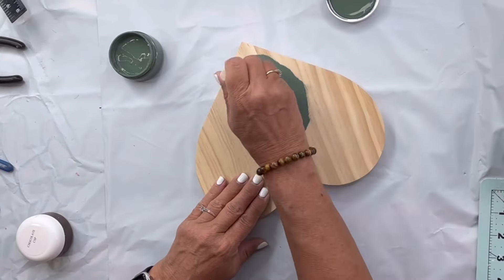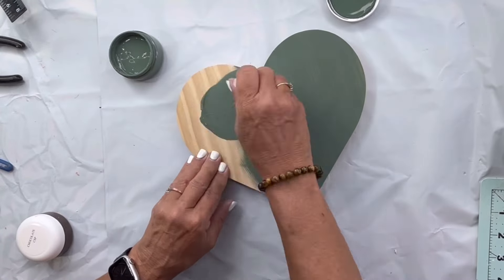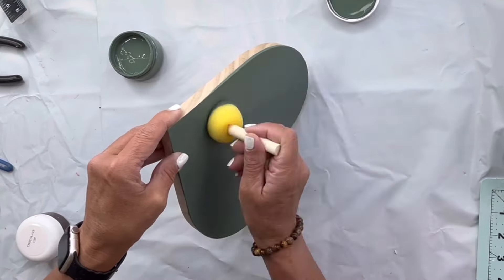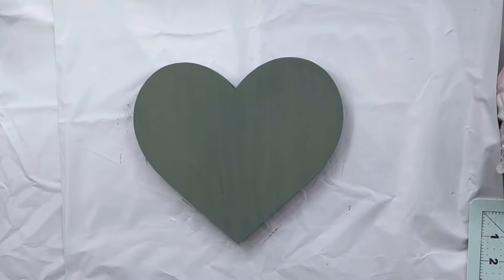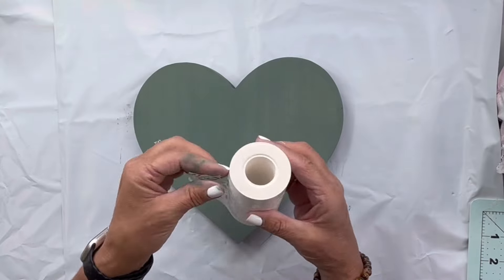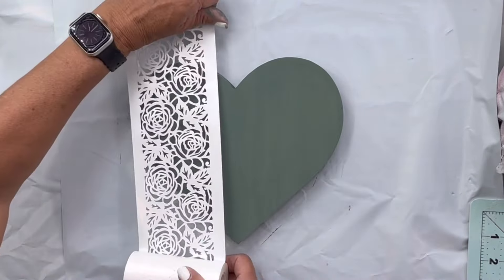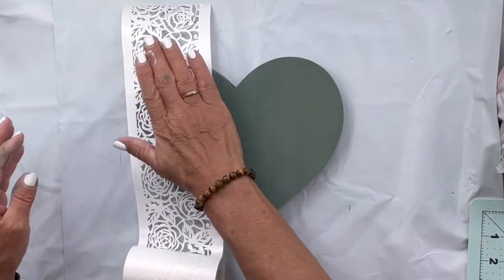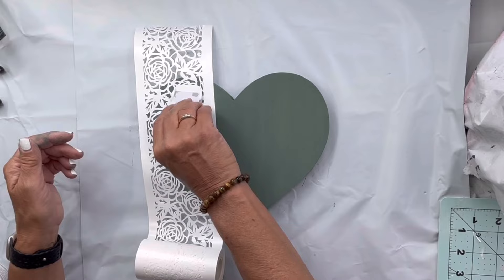I have this heart left over from Valentine's Day and I'm gonna paint it. You can pretty much use any heart — I would recommend one that has a little thickness to it; I think this one is about a half an inch. I'm gonna use this roll of sticky tape, this is in our Tea Rose. You can get this at chocolatefancy.com and I'm just gonna kind of lay it on one side — not full coverage.